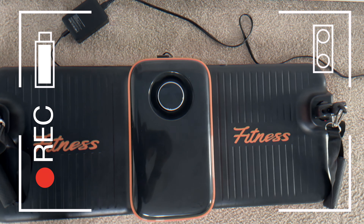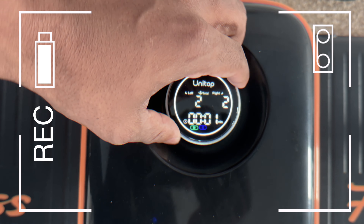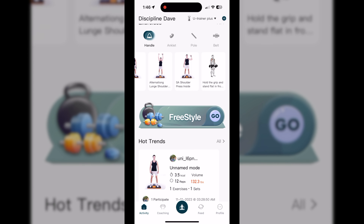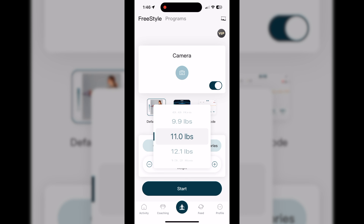There are a couple of ways you can add resistance. You can do it right on the device itself with this dial, or you can use the app. You can use it in freestyle mode, and they have different modes that you can do. You can set the resistance you want to start off, and that can also be changed during the workout.